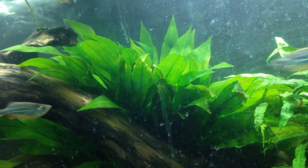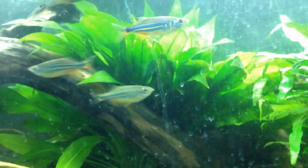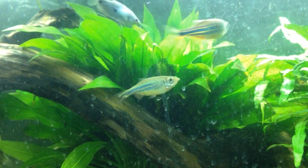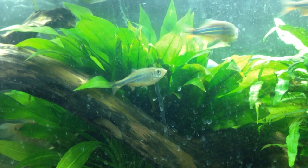So today we're going to be talking about the Amazon Sword plant, or some people call this one the Giant Amazon Sword. This is Echinodorus beliri — I probably pronounced both those names wrong, but that was the scientific name.